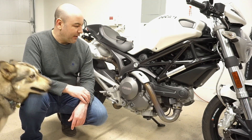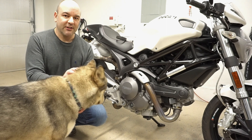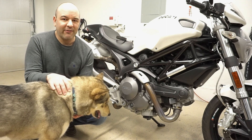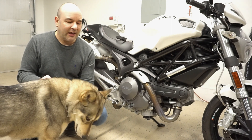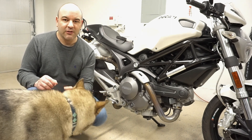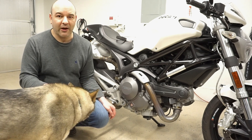I'm going to be going over how to replace the timing belts on my 2009 Ducati Monster 696. It has around 6,500 miles right now, and it's a 2009, and I don't think they've ever been changed. So rather than risk it, I'd rather just go ahead and swap them out.